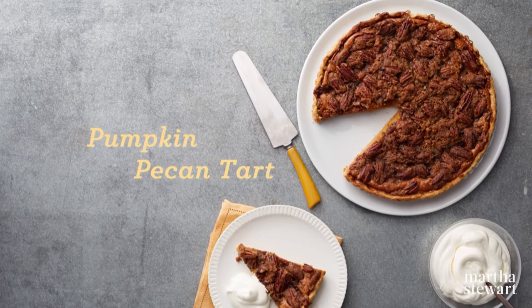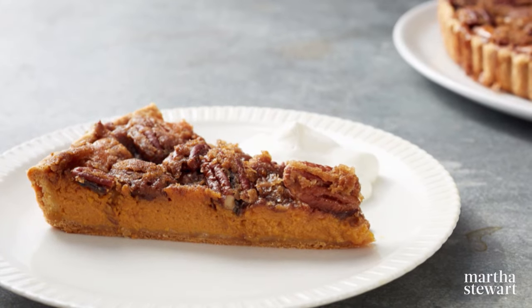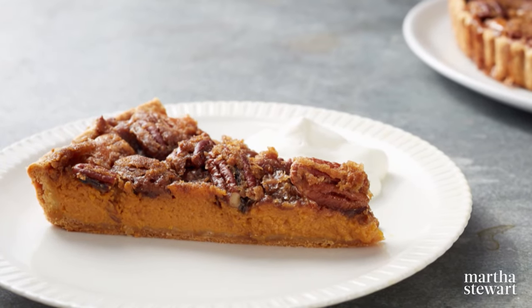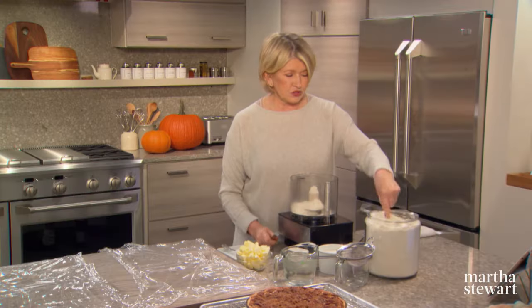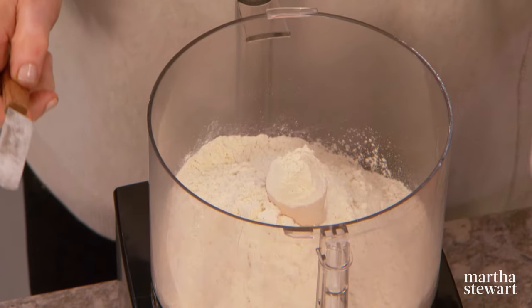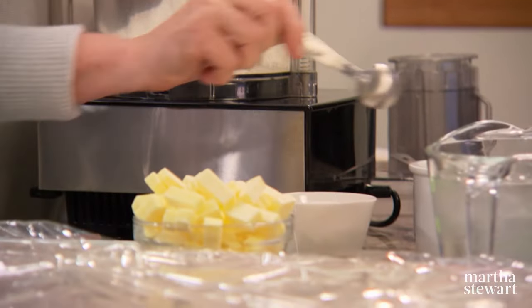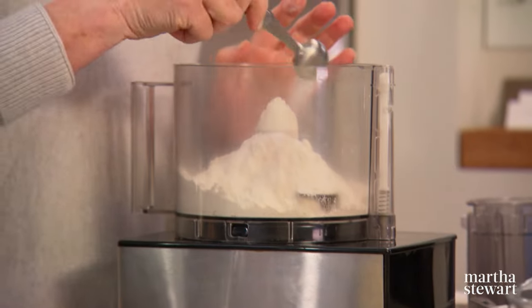If you can't decide between a spiced pumpkin pie or a rich pecan tart, combine the two and you have an irresistible pumpkin pecan tart. Start with two and a half cups of flour, one teaspoon of coarse salt — that's kosher salt — and one teaspoon of granulated sugar.